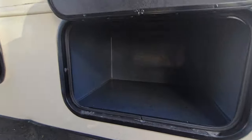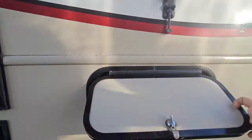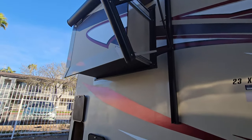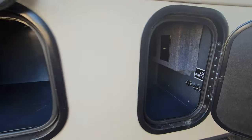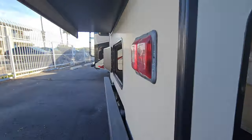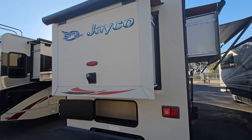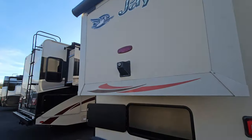First compartment has propane — 12.2 gallons. Low point drains in that one and a couple connections. Another storage compartment, and then look at this storage in the rear — triple access, under the slide out right here. The backup camera is mounted on that slide out. Even though it is a rear slide, it still has a topper, same with that side slide.